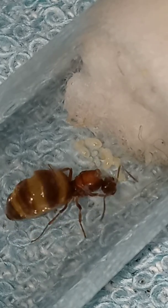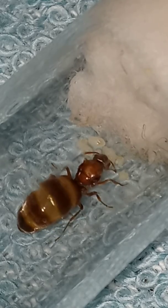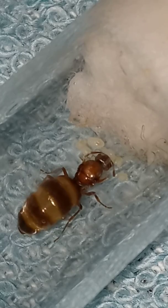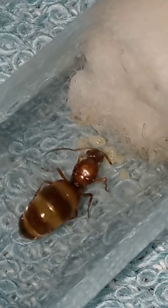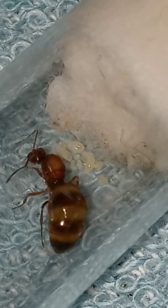Taking real good care of the eggs, very very excited to see this. And when the workers and the nanatics come in, I will keep posting video updates every week. Hey, look at that — you can see the larva moving right there.